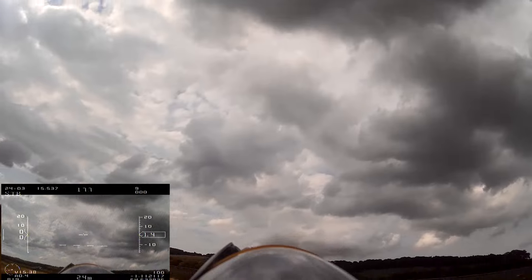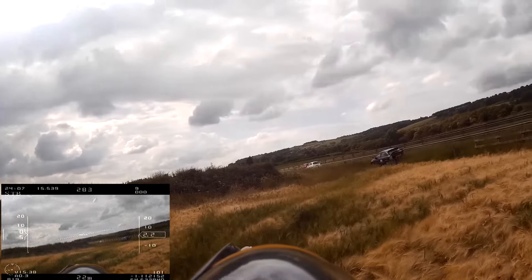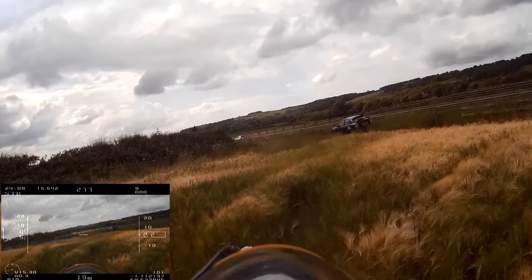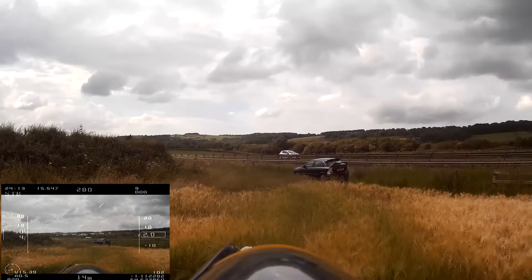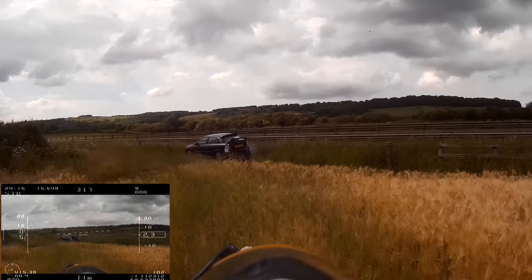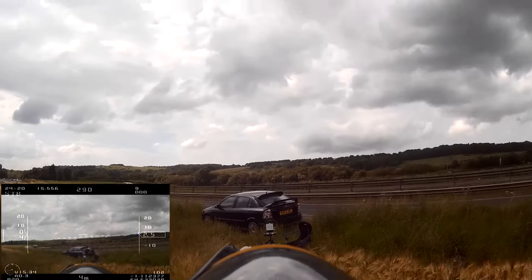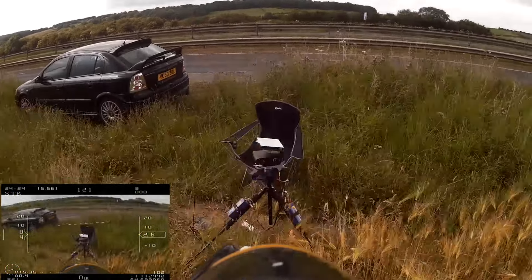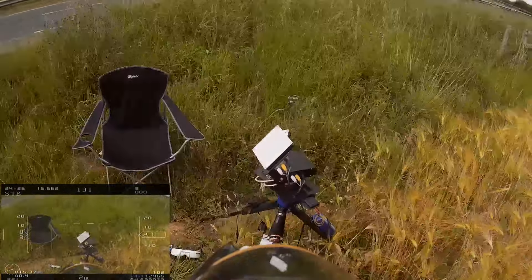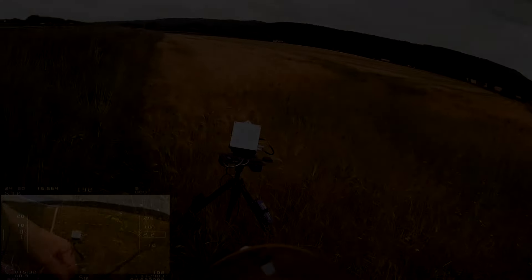There you go — didn't land too far away from the cart. Not a bad walk of shame. With a busy road there I didn't really want to get any closer. 23 minutes of flight for 800 milliamps, and I could have used a lot less really if I'd found that thermal earlier — I could have just shot up. But thanks for watching, hope you enjoyed it, catch you next time.